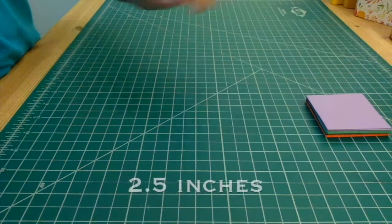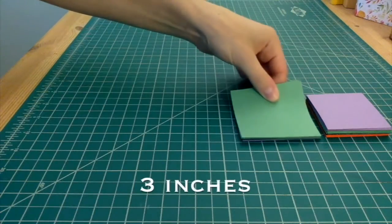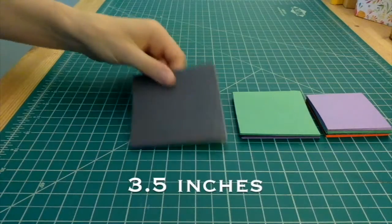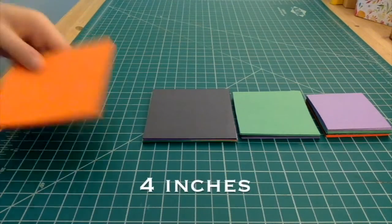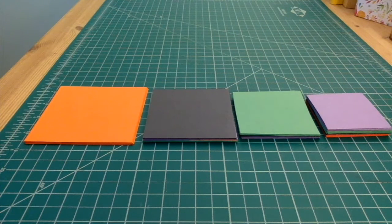For this project you'll need square sheets of paper in several sizes. The sizes I recommend are 2.5 inches, 3 inches, 3 and a half inches, and 4 inches. I chose the colors orange, black, green, and purple because to me those are Halloween colors.